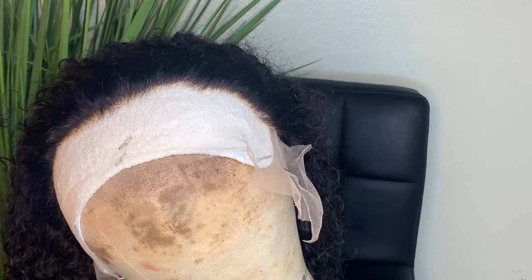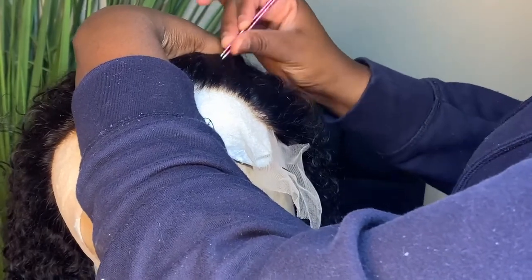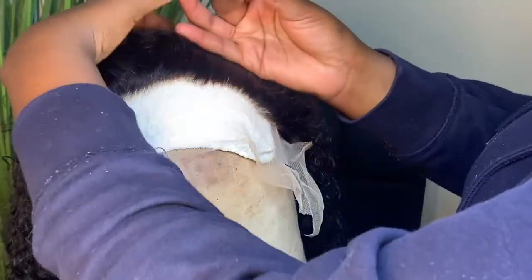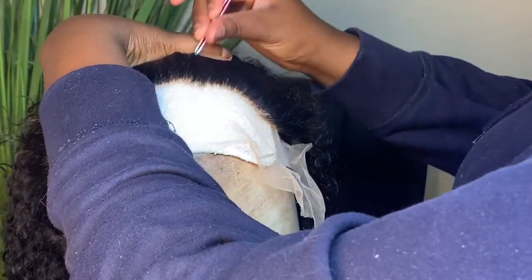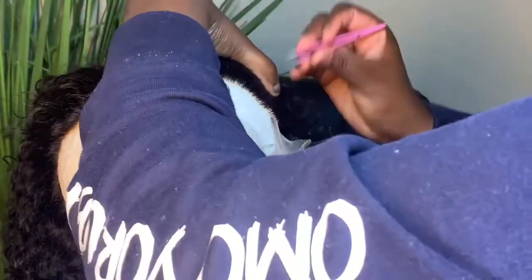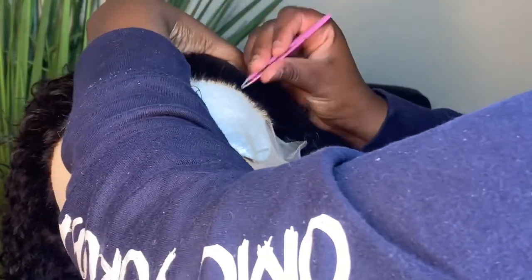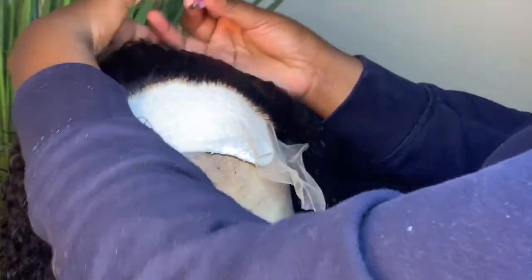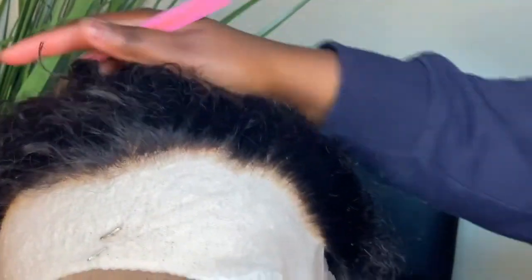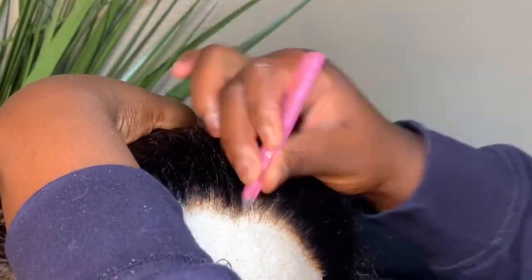I feel like curly hair sheds regardless, so what's the point of over-plucking it if it's going to shed? I used Eric and Tay's amazing method where you put a white towel on the bottom and then the lace on top. I feel like this is key to actually seeing your work and seeing the progression of your plucking. When I wasn't using the white towel, I couldn't really see what was going on — so this was very helpful for me. The rest of the video is sped up.